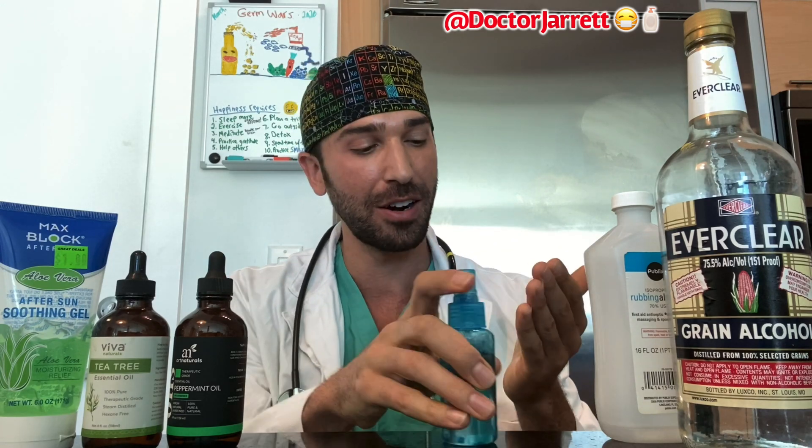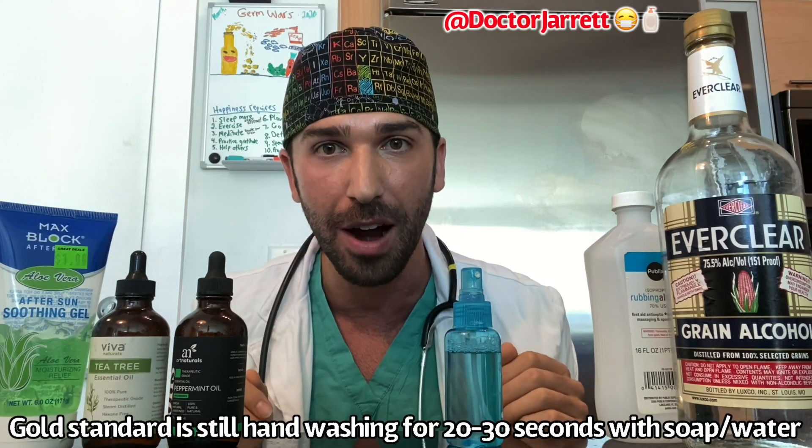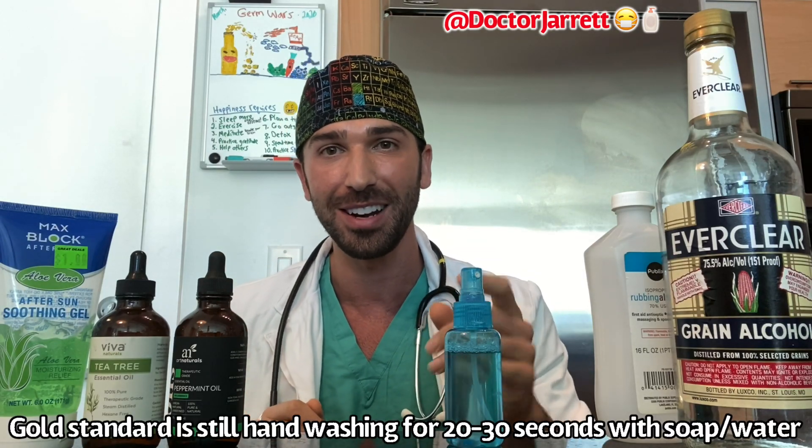Hey everyone, Dr. Jared here. In this video I'm going to teach you how to make your own hand sanitizer to protect yourself from coronavirus and other germs. Let's get to it.